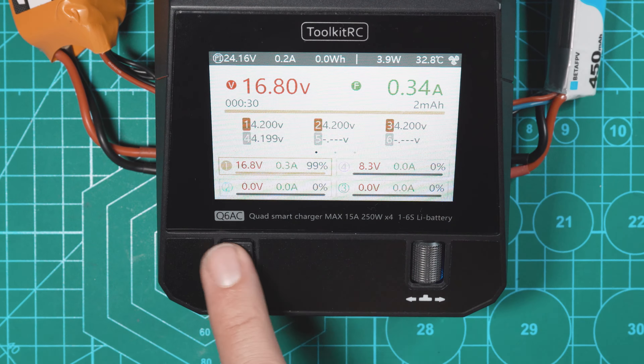Now we can do the exact same thing we did for the first battery: battery type LiPo, cells auto — it should automatically detect that this is a 2S LiPo — mode charge, end voltage 4.2, and charge current. This is a 450mAh battery so I'm going to change that down to 0.4 amps. Looks good, I'll scroll over to start — charge to 8.4 volts, looks good.